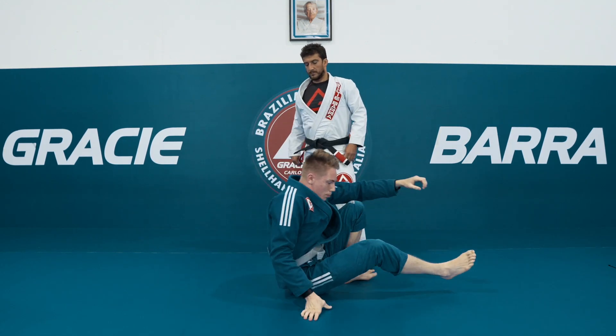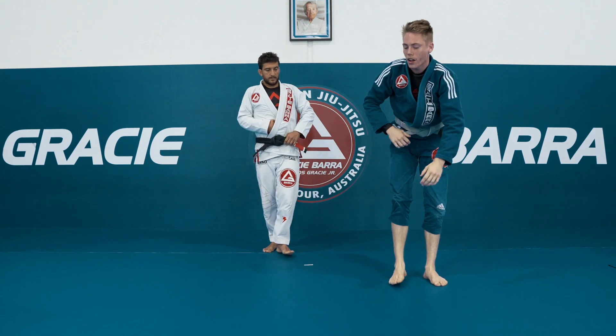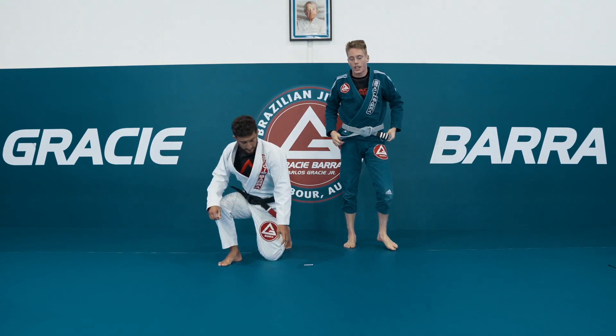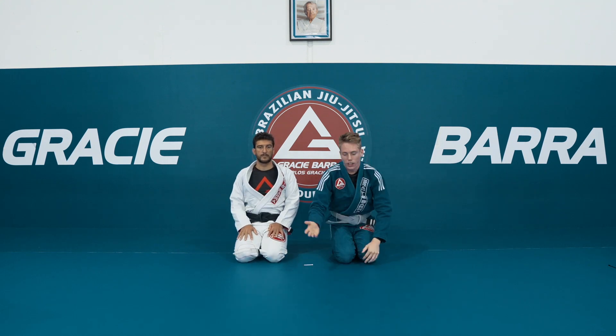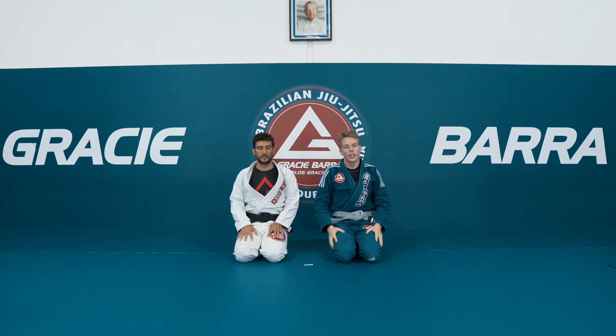So those are just some of your basic controls from De La Riva. You need to have those down because you're not gonna be able to enter your attacks if your De La Riva is weak — they're just gonna get out straight away and pass. Thanks guys.